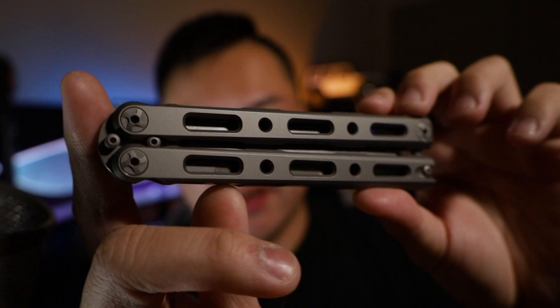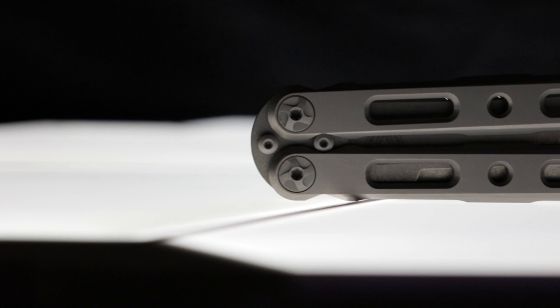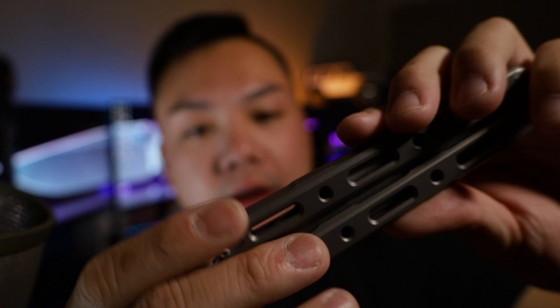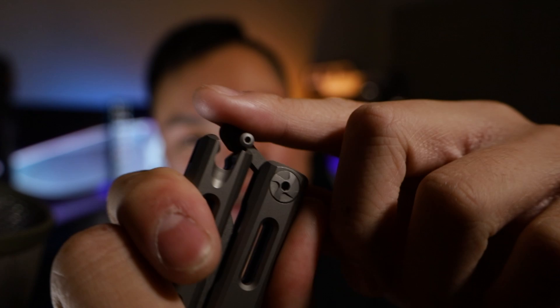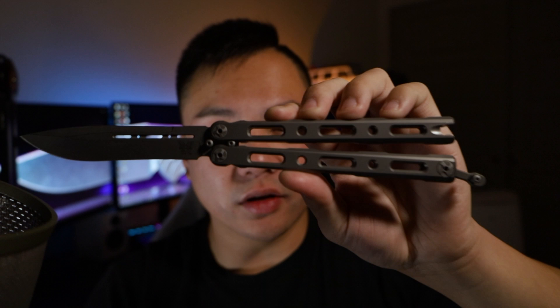Here you go — this is the new 85 Ti Balisong from Benchmade. This thing is a work of art, and it feels very robust in the hand. It comes with a single-piece milled titanium handle on both sides — the safe side and the bite side. The cool thing is it's spring loaded, so when you squeeze the handles, the latch or locking mechanism just fires right out. That's so much attention to detail — this is why you pay $500 plus for a butterfly knife. And with the knife opened up — holy crap, this is a large blade.